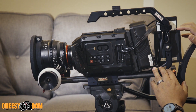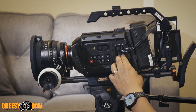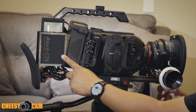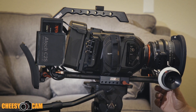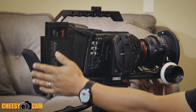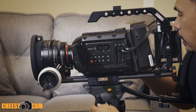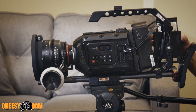This adapter here just docks into your CFast slots using these little dummy CFast adapters. You do need to power it up, so I have this plugged into my D-Tap out on the V-mount battery here. I have it mounted in a way where it's just out of the way — if I'm holding the camera, leaning into it, or grabbing the top handle, this dock is totally out of the way.